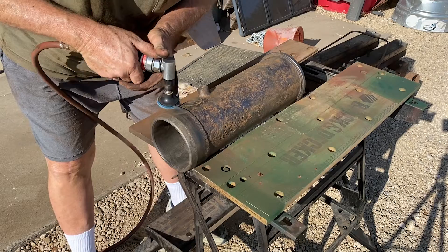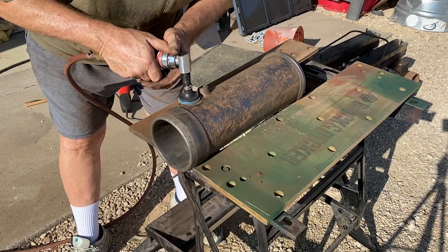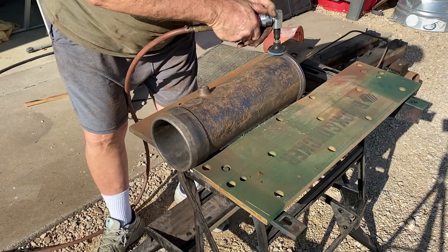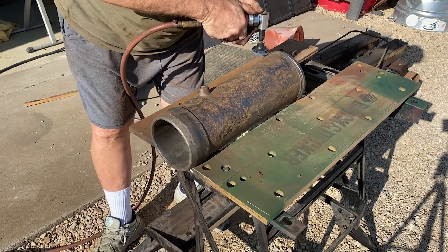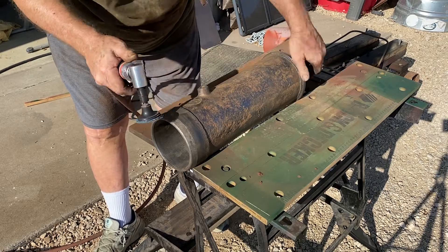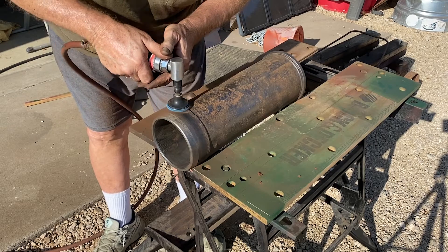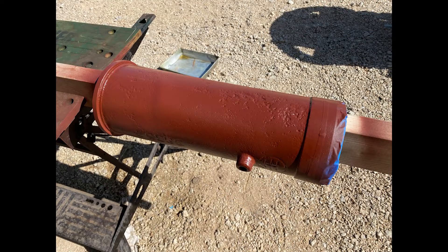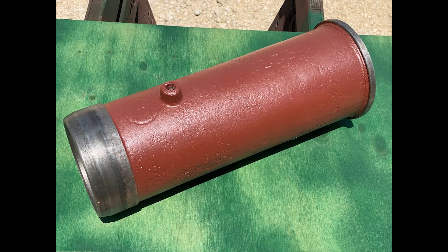A final pass or two with the 80 grit Scotch-Brite pad finished the job. I masked off the ends and primed it with Rust-Oleum. The 104 degree days in the Texas sun baked the primer. Not bad, huh?